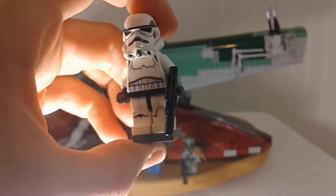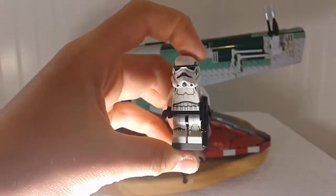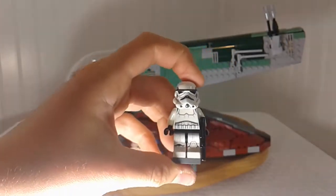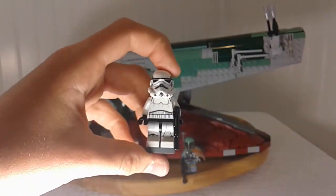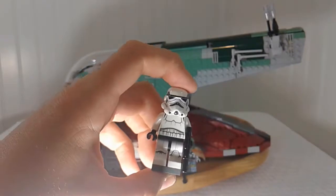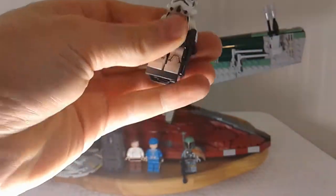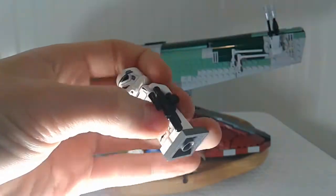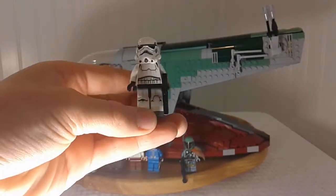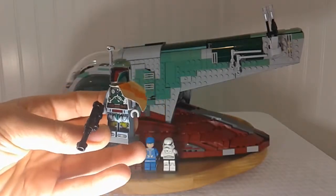A Stormtrooper does come in this set, which I think is a little weird since it's the Slave 1 and they could have included any other minifigure. For a UCS set that only comes with about four and a half minifigures, it seems like an odd choice. It's basically the same Stormtrooper from every set — angry clone face, helmet, standard pistol, printing on the back and legs, nothing on the arms.